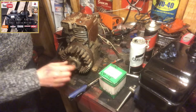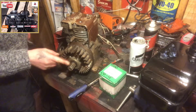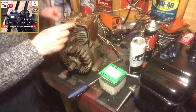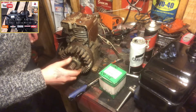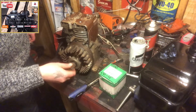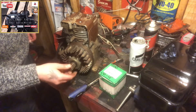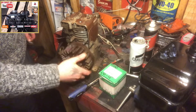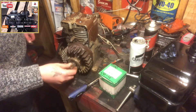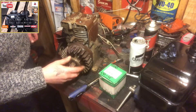So here's your starter clutch here which sits on this horizontal crank of the three horsepower Briggs off of the tiller. If you turn this piece here in the opposite way in which your flywheel will turn — which is to the right when the engine's firing over, turning over —